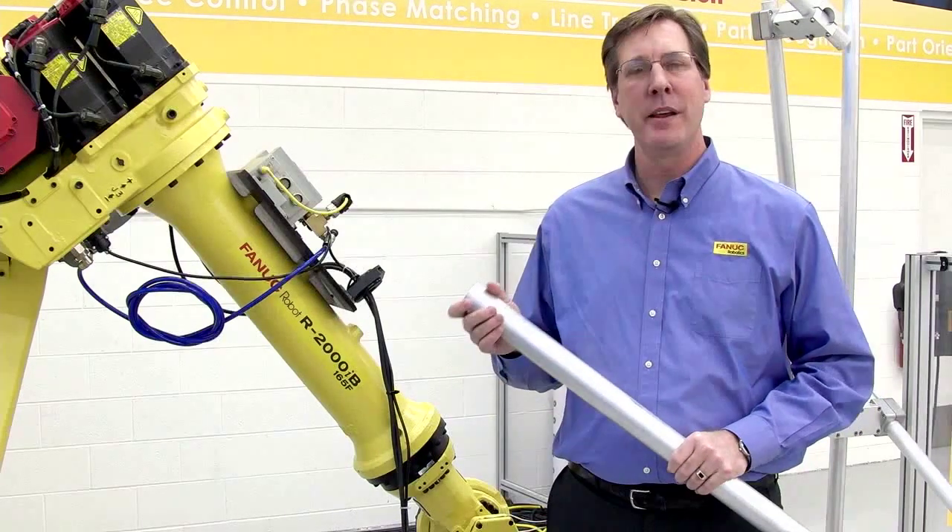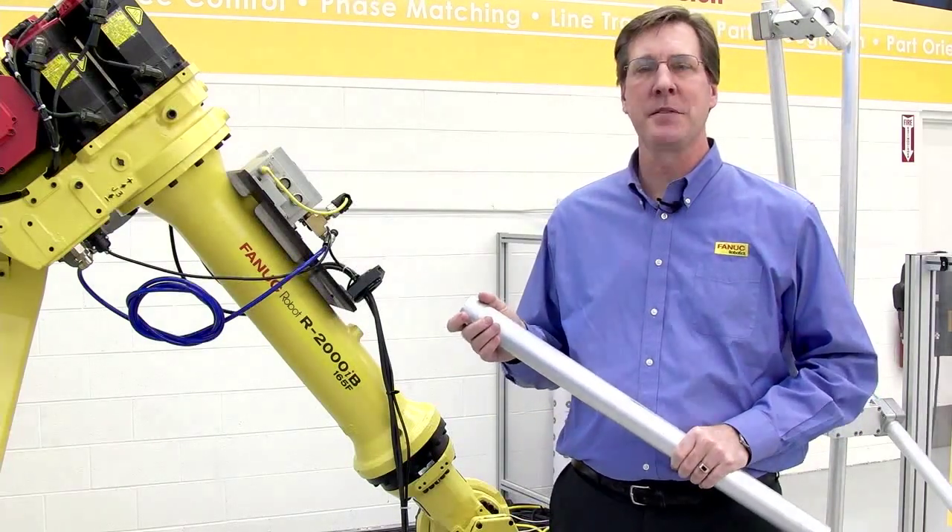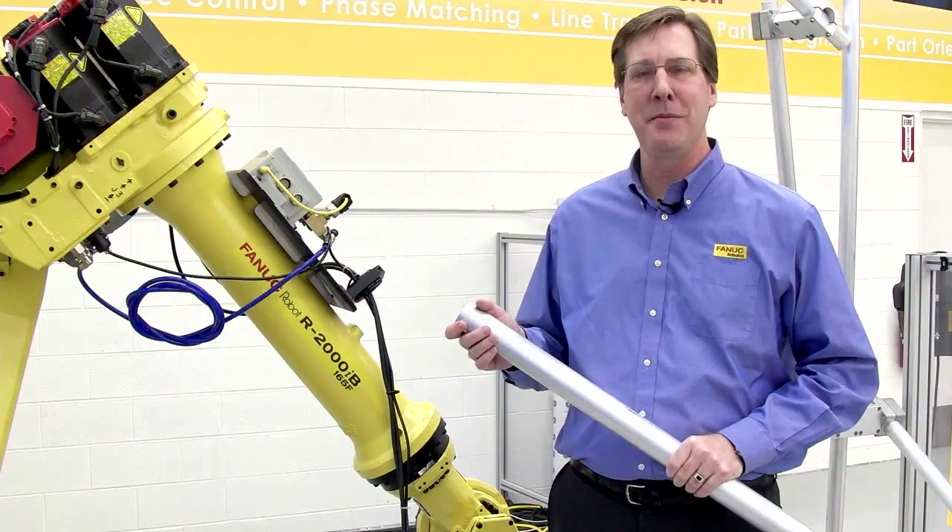If you'd like more information about this or other FANUC products, please visit FANUCRobotics.com. Thank you, I'm Steve Crane.